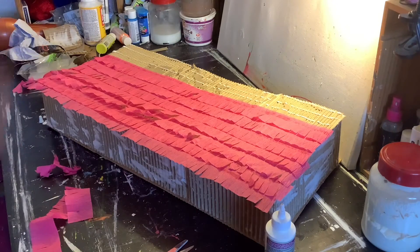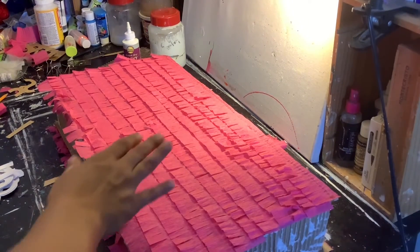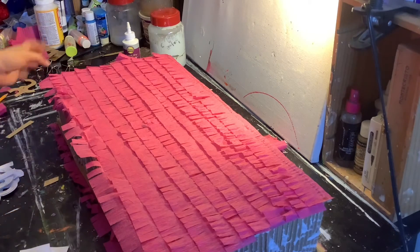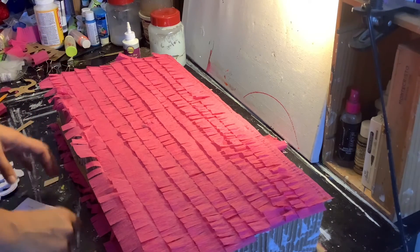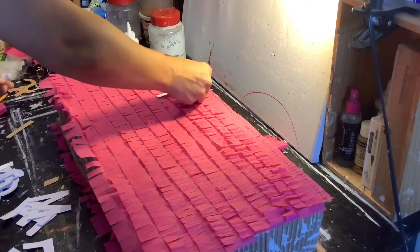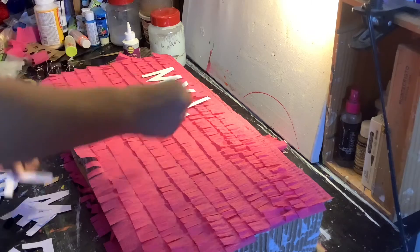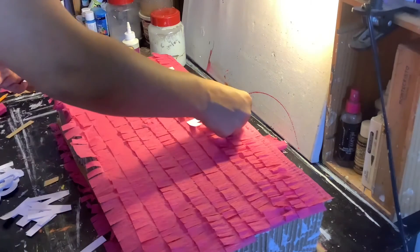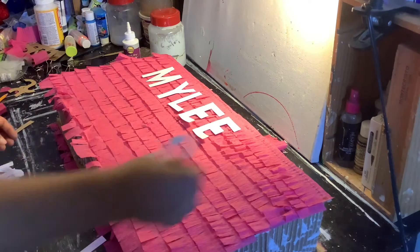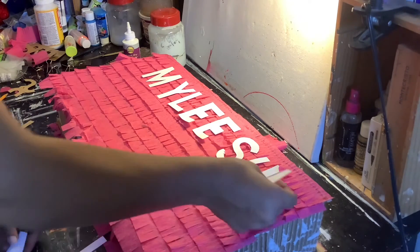I'm going to go away and finish this off camera and I'll be back when the box is all together. Hi everyone, I'm back. Here is the box so far. I haven't done the sides, I'm going to go away and do that, but I just thought I'd do a video spelling out the name.